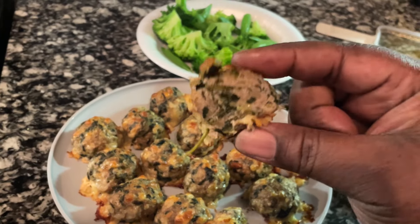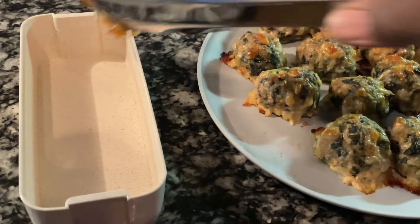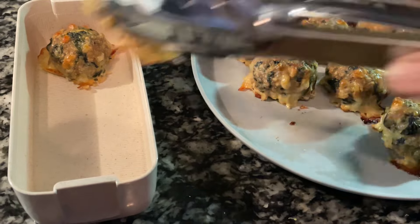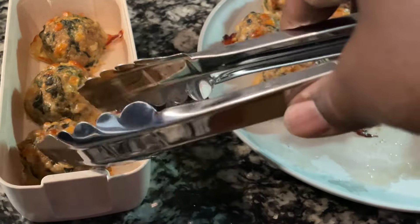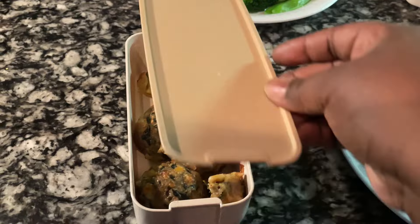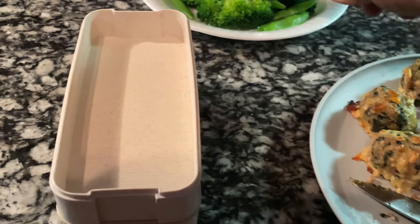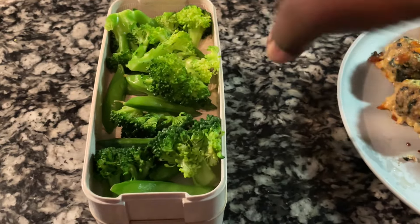This is what the inside looks like. I got 18 meatballs out of this because they're really small. You might get 12 or 14 if you make them bigger. I put four in each container — I cut one in half to fit in the little corners. You could pair these with lemon parm pasta, rice, or anything you want, but I'm keeping it low carb.